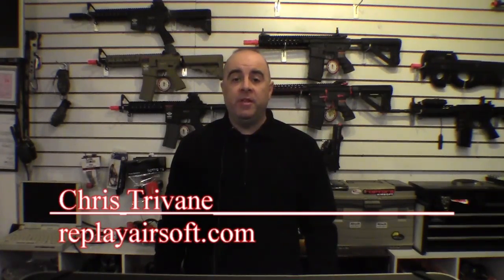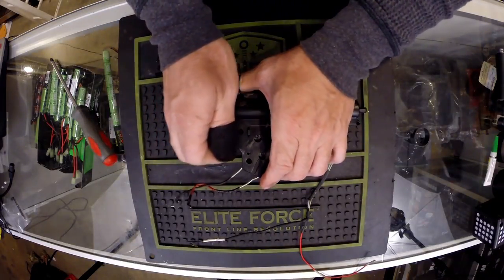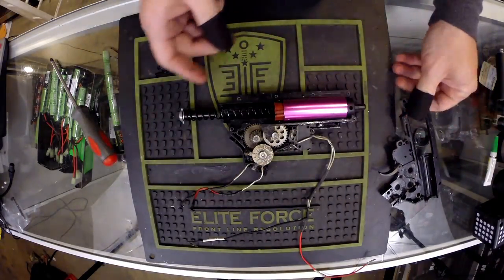In the world of airsoft, many people are interested in upgrading the performance of their airsoft guns. Many of the upgrades are beyond most people's abilities since they can be fairly complicated and involve disassembling the gearbox. One very easy way to improve the performance of your gun is to upgrade your battery to a high performance LiPo battery.